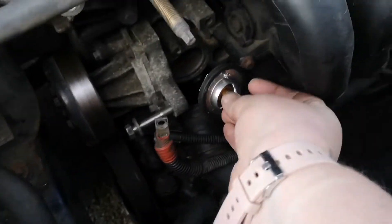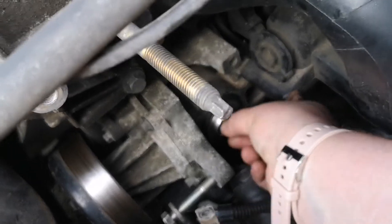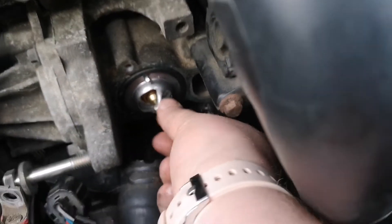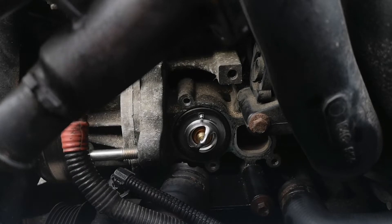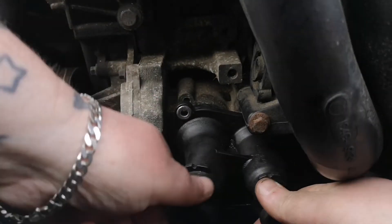There you go. So you're going to want to put it in with the spring bit facing into the cylinder, right in the block. You're going to want to put it so the jiggle valve actually sits at 12 o'clock. I don't know if you're all going to be able to actually see anything.